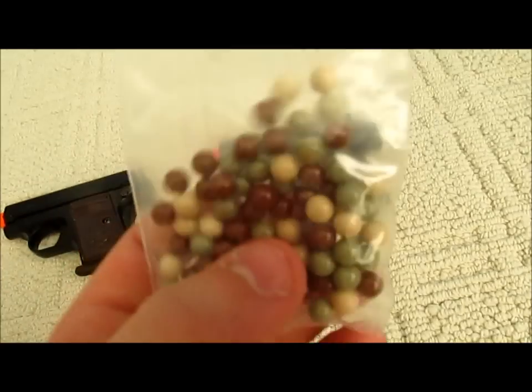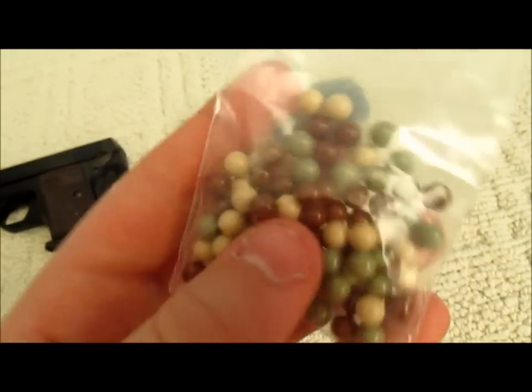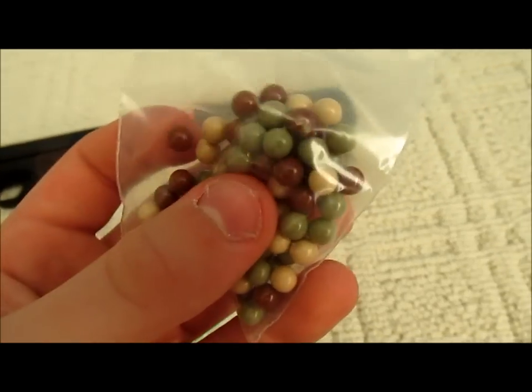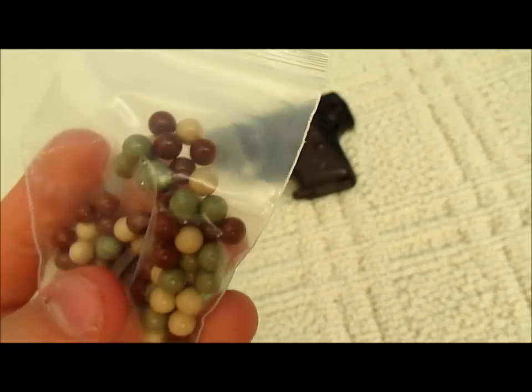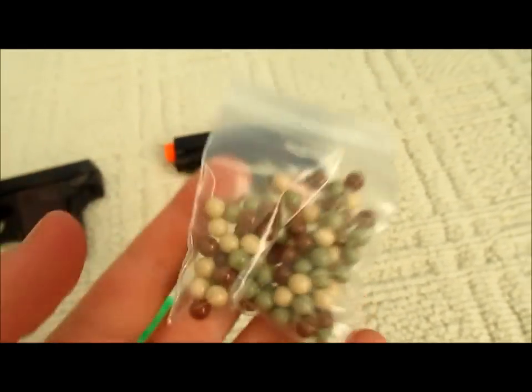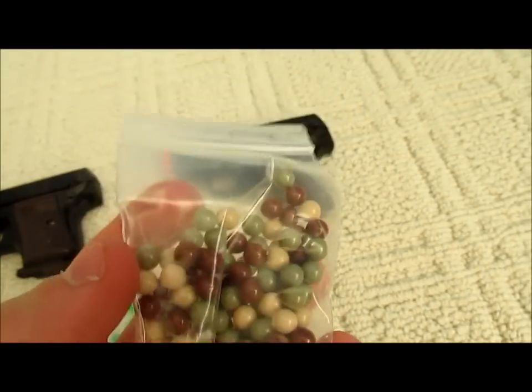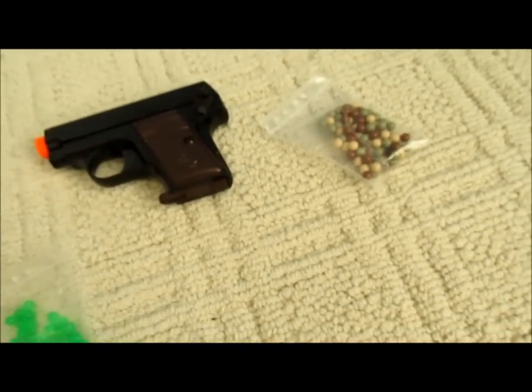These other ones are .2g and they're nice. I want to say camouflage — they're almost like military camouflage except for the brown ones and the light ones. They aren't green but on camera they seem green; they're actually grey. So those are pretty cool, though there aren't too many of them.